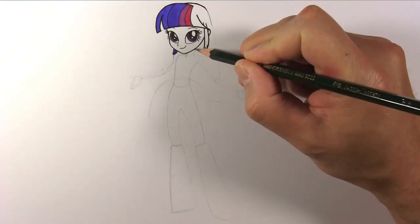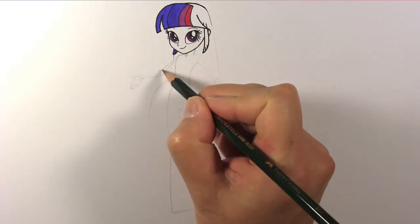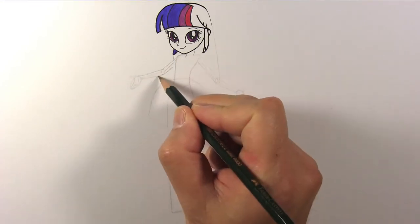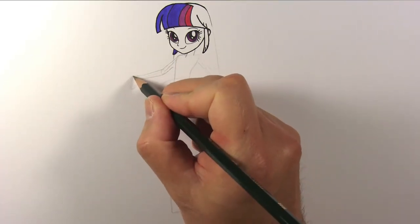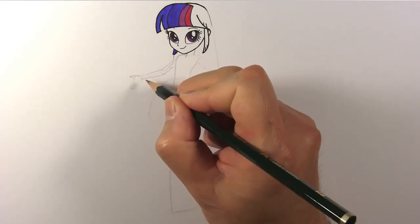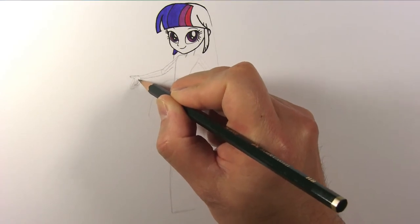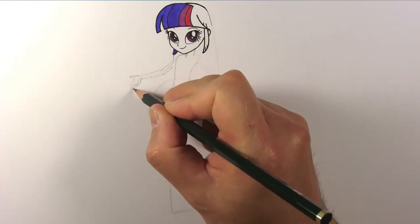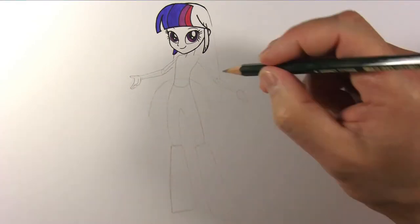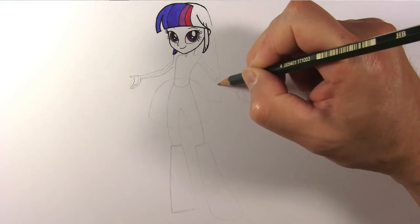Draw Twilight's neck. Draw Twilight's right arm like so. Draw her thumb, then her little finger, and then the next. Carefully finish the right hand. Now draw her left arm and hand the same way.